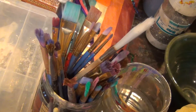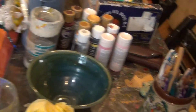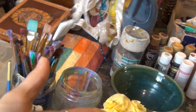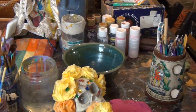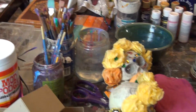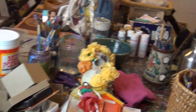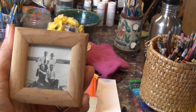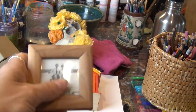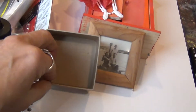Since we are going to make all kinds of collage, I will also be using some photographs. I have this photo of my grandma and my grandpa, and my husband is going to scan it and I'm going to make it small so that it can go in here.